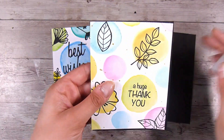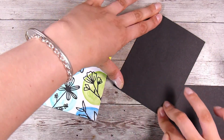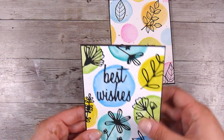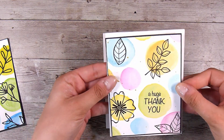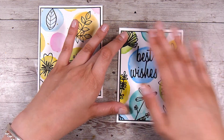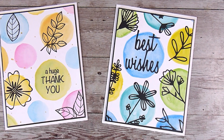I use some liquid glue - this is the Ranger Multi-Medium in matte finish - and pop these down onto a very thin little border of a black mat. I've shown you in the past ways to do this using ink as well, but for the die cuts I went with an extra layer of paper for the border instead. I'm popping this down onto a four and a quarter by five and a half inch card base, and I love that beautiful black border - it really pulls in the color from the stamping and die cuts. These are my two finished cards for today - thank you so much for joining me and I'll see you in the next video!